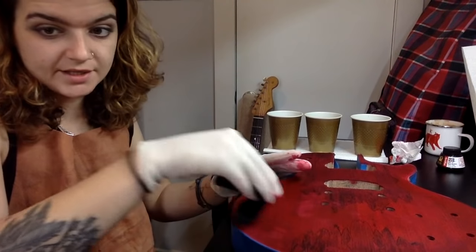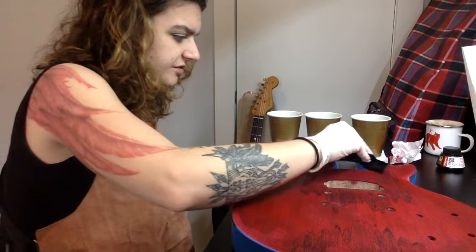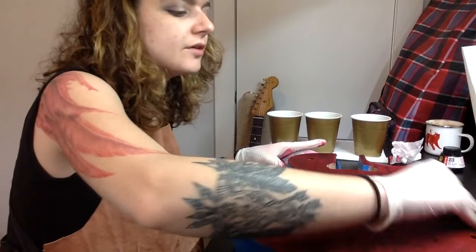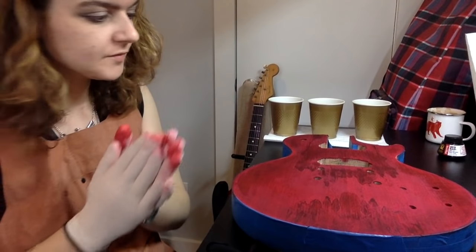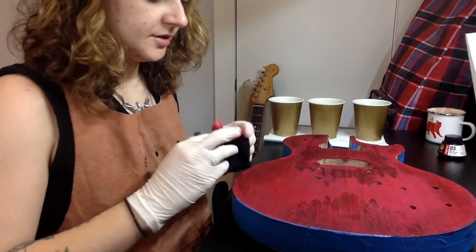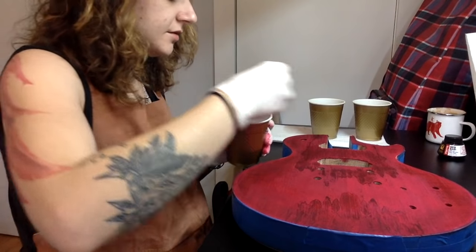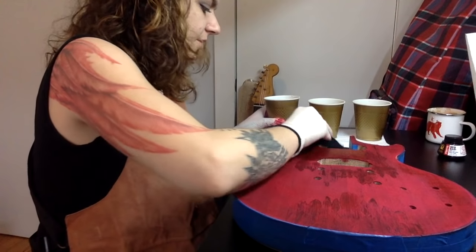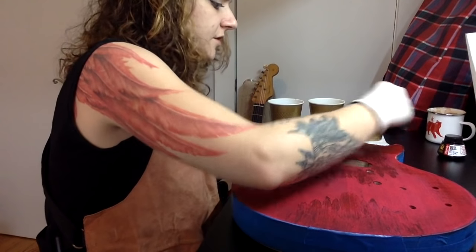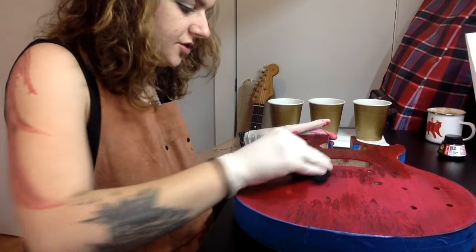Don't worry too much about getting stain in your binding — you can actually go back and scrape that off with a razor blade, a Stanley knife, or a scraper. You've got this, I believe in you. Now comes the scary part where we start to put darker colours on around the edges. I might actually do another layer of red first with the wetter mix. I want this guitar to be quite dark — you're going to have to do this to your own taste. Definitely going for a Gibson cherry, maybe a little more crimson.